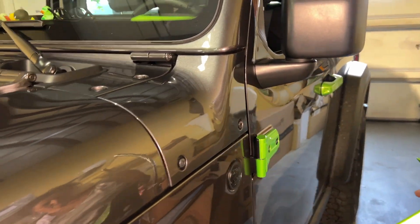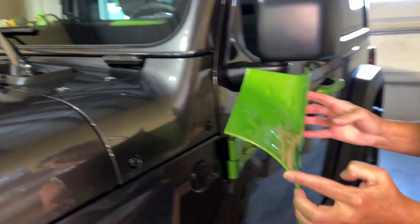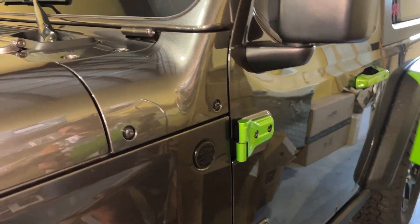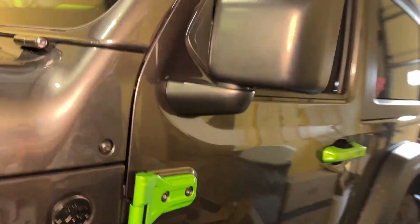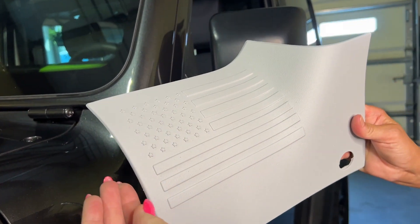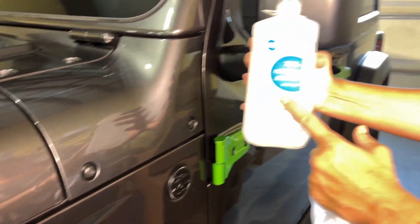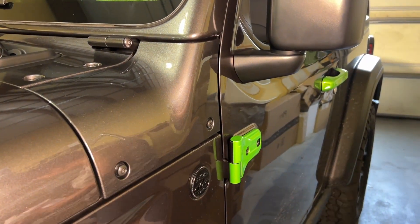We are getting ready to install the outer cowls on the JL, so we have two options currently in stock. We have this diamond-plated version and one that has an American flag scenario on it — that's a primed one, unpainted. So you just want to make sure the area is nice and clean; you can take rubbing alcohol and wipe it off, get the dust and debris.